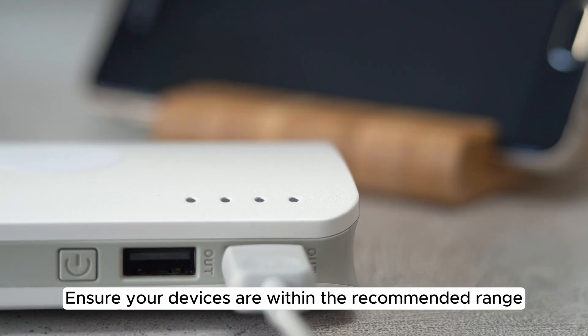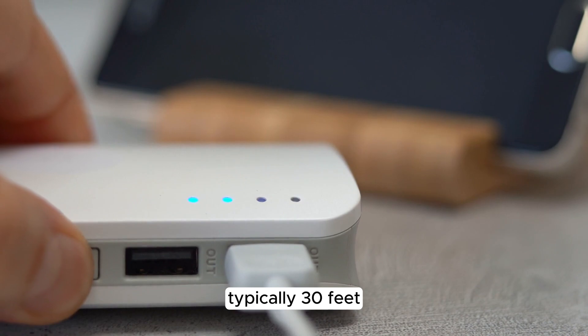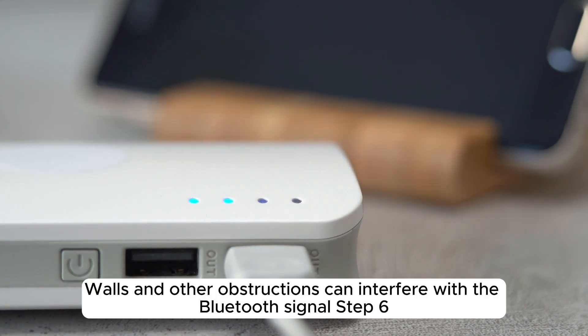Step 5. Ensure your devices are within the recommended range, typically 30 feet. Walls and other obstructions can interfere with the Bluetooth signal.